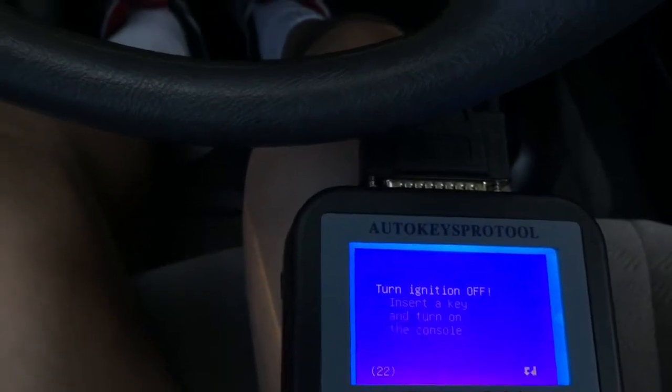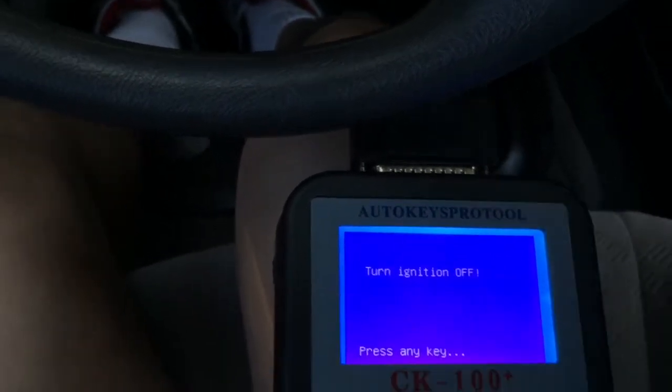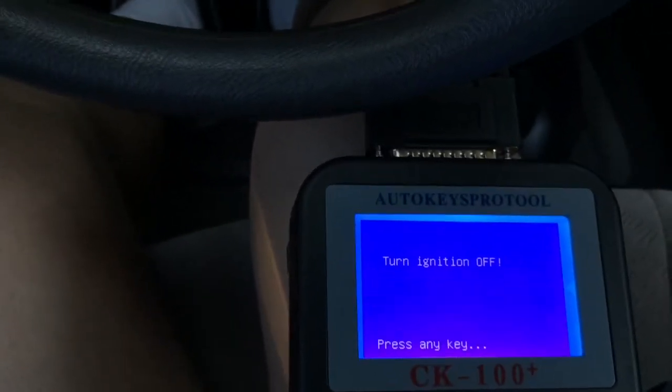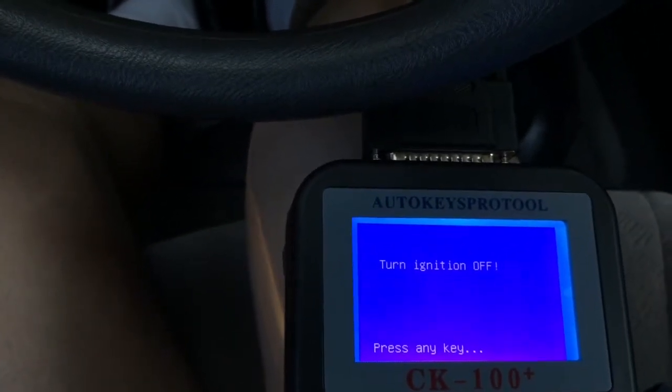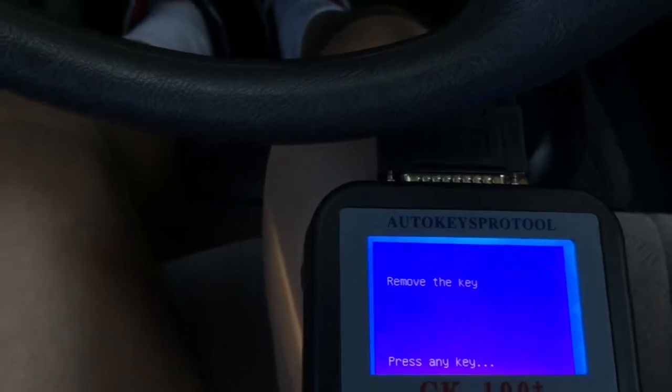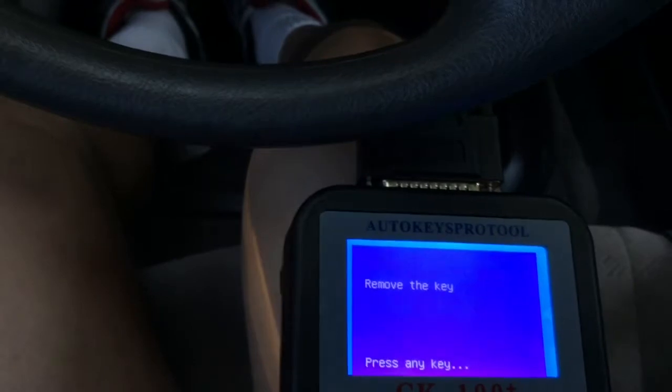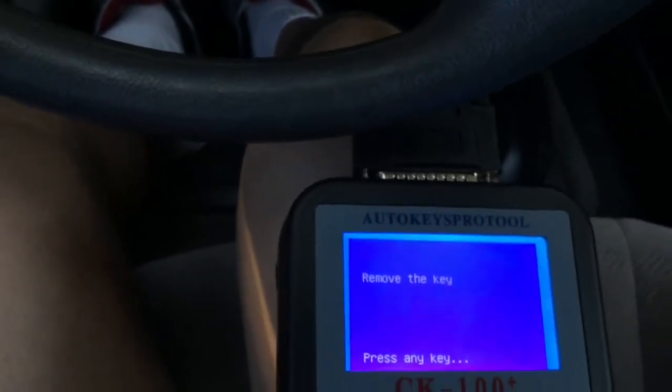Hit enter. Turn ignition off. I'll do that. Okay, ignition is off. Press any key. Remove the key — I'll remove the key here. And then press any key.